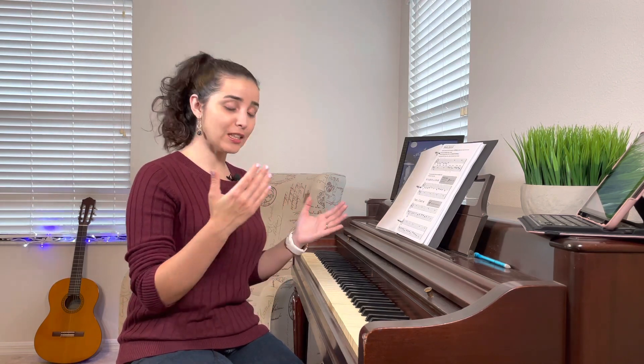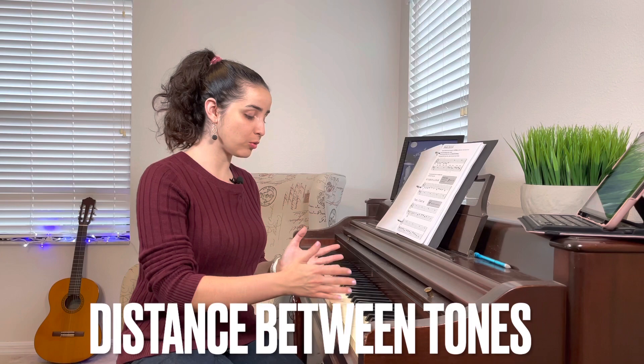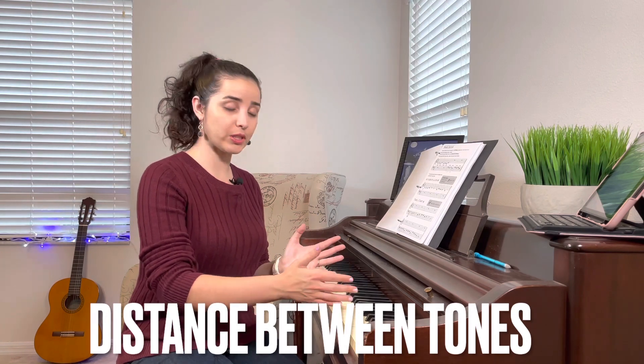Today we're going to be jumping around a little bit because if you're looking at the book, there are a lot of rhythms, concepts, and vocabulary that you would have to read and understand. One of them is the intervals. Intervals are the distance between each note, the distance between tones. So we have intervals of seconds, thirds, fourth, fifth, sixth, and so on.